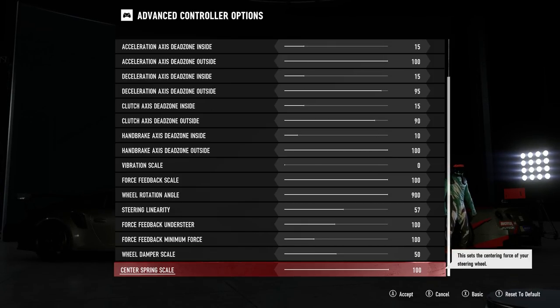The last option is center spring scale, which controls how much the wheel pulls itself straight after a turn — potentially similar to the effects of tuning caster angle. For me the effects don't seem all that noticeable, so I've left it at the default value of 100 and it feels pretty good. So there you have it — these are the settings I've used for my Logitech G920 and they feel pretty sweet.